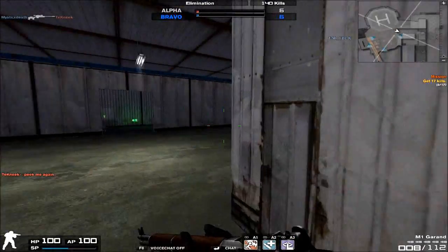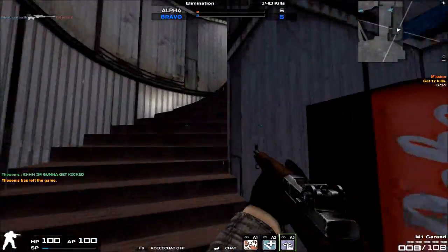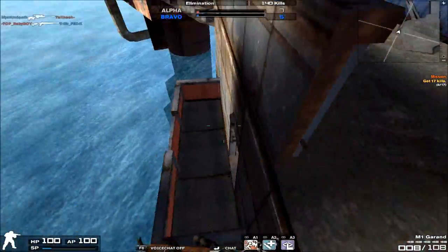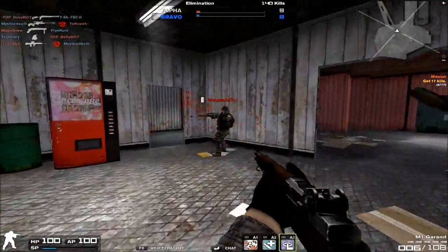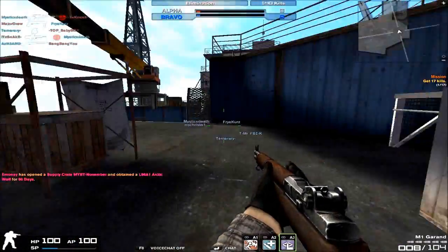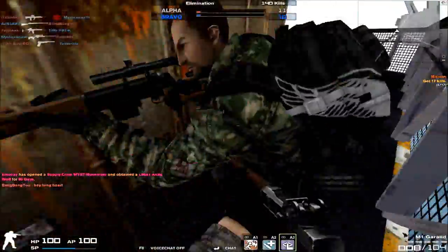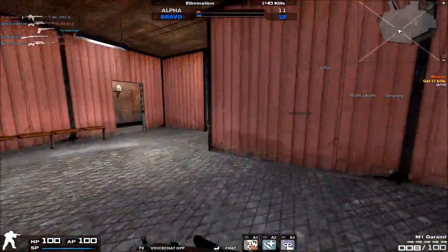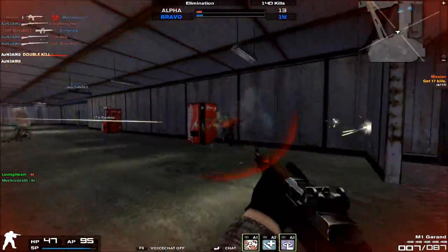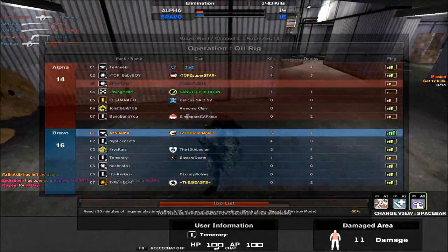Hey, what's up guys, my name is AgentPsycho and we're kicking off — I think the seventh episode or so — for the M14 family of reviews, since Nexon has released yet another Gun Emporium Forgeable variant. This is going to be a review on the M1 Garand battle rifle. The M1 Garand is an American-made semi-automatic battle rifle used by American forces in World War Two, and it's one of the new additions in the Gun Emporium family.